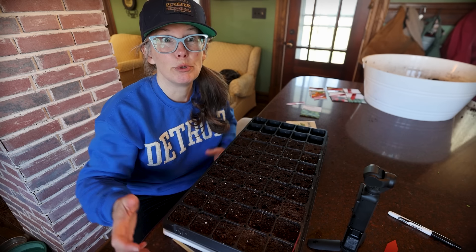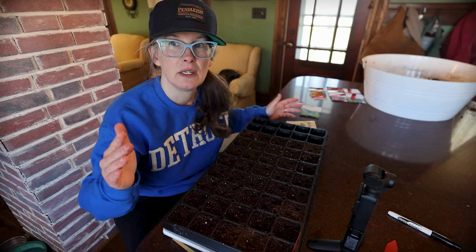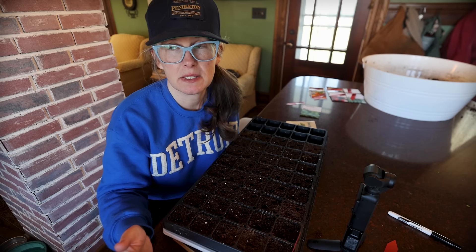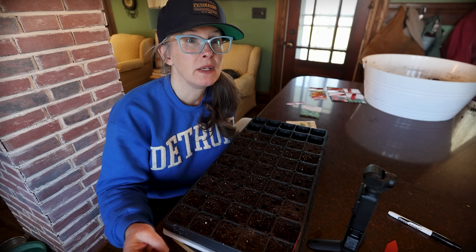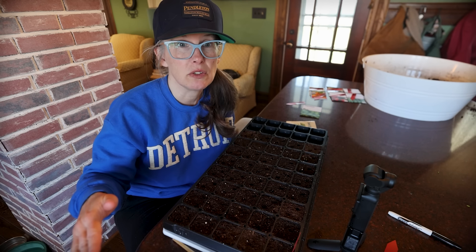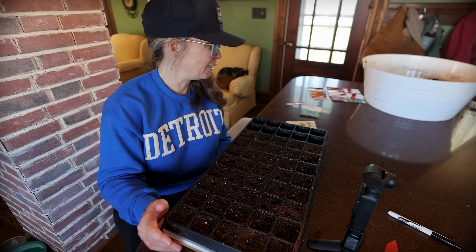My daughter-in-law had probably the bushiest basils I've ever seen. All we did when we set her up was lay cardboard on the ground straight on top of grass, then mixed together compost, peat moss, and vermiculite, sprinkled in some all-purpose fertilizer, bone meal, and blood meal. Then she kept it top dressed with all the grass clippings to keep any weeds down and to keep the soil moist. Her herb garden looked more beautiful than anything I've ever grown here — I was so impressed.